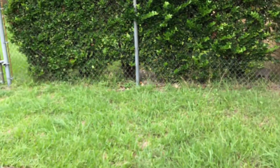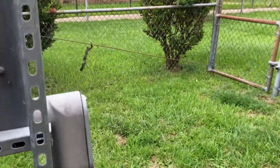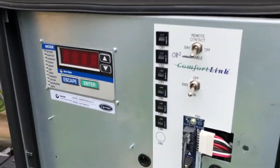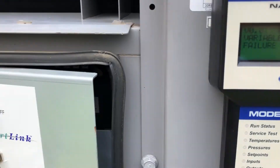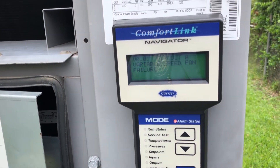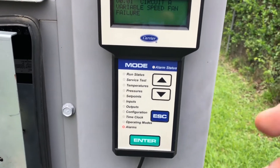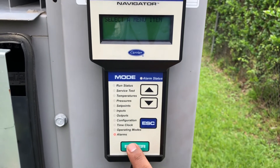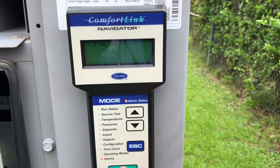Let me show you the alarm I have here — this is the reason I have that alarm. As you can see, the alarm is because I have that motor disconnected over there, and the variable speed drive is giving me an alarm.